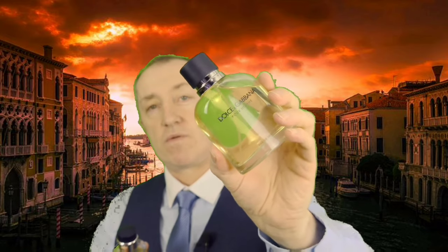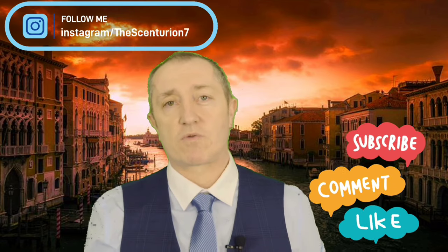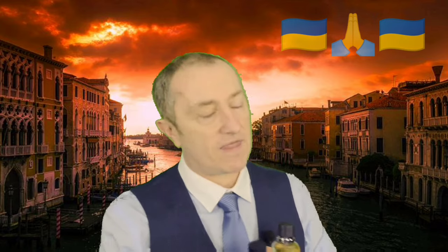Dolce & Gabbana Pour Homme on the original and the new one — Italy versus France. In my eyes the winner is always going to be the Italian one, but the French is pretty damn close. If it was a football match, the original would have won on penalties. Thank you for watching — I do hope you enjoyed the video. If you did, please like, comment, and subscribe, press the notification bell, keep safe out there, and I'll see you all very soon.